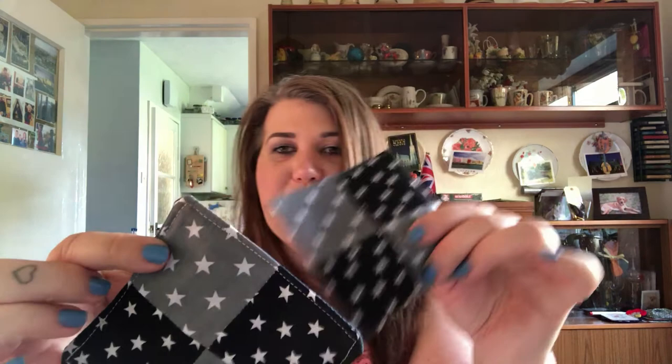There you go — I've top stitched all the way around the edge, secured that open end we turned through, and finished it off. It now matches its partner, so we've got a nice little pair of quilted coasters — another easy gift you could make for somebody else or for yourself. I'll see you on the next one.